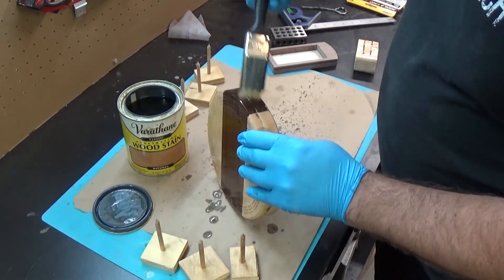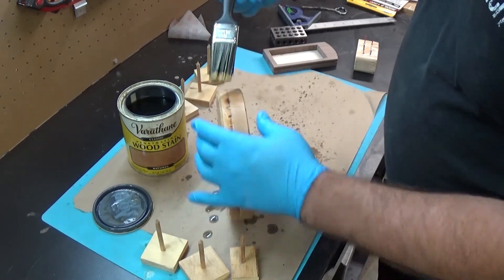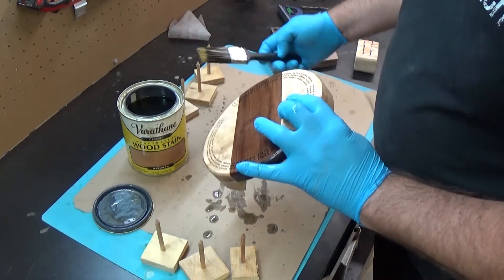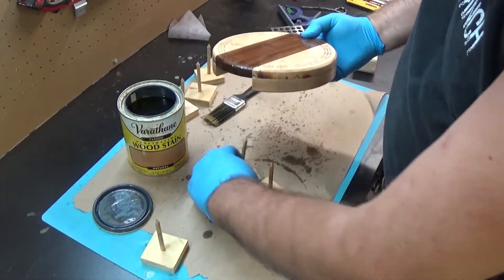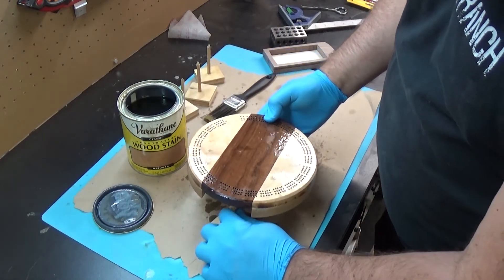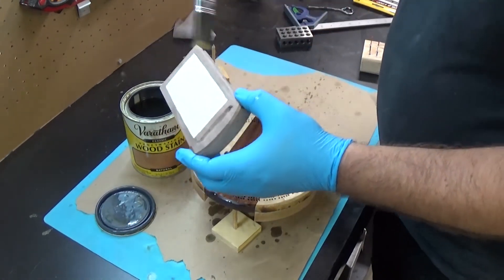Double check — look from all angles. I missed a spot there. The wood filler will take a stain also; it's not going to be the most pretty thing but I don't think it'll be terrible. My plan is to put these paint spikes on the underside of the drawer, and now I'll do the drawer itself.